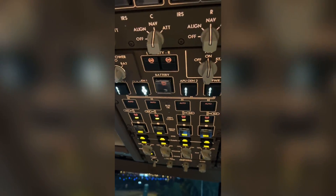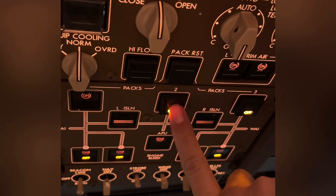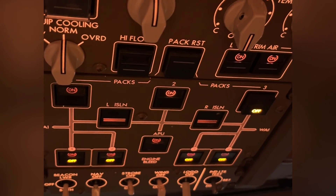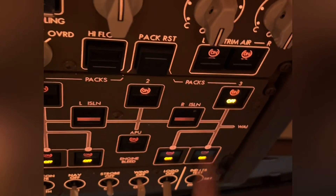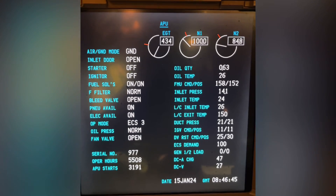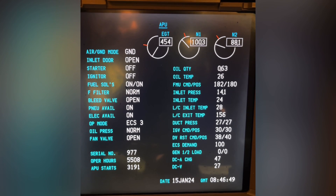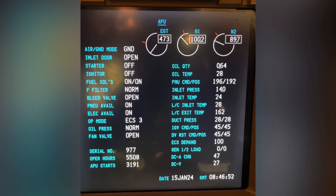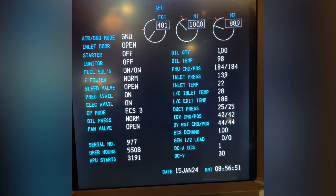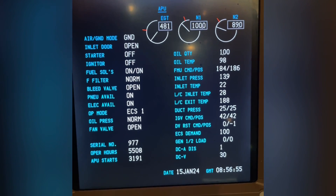It will automatically switch over to the generator from external power. Here we turn on the air conditioning packs. Now we'll switch off the APU by first switching off the air conditioning packs.